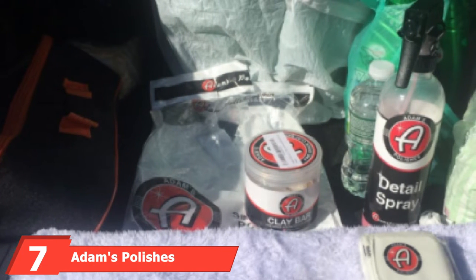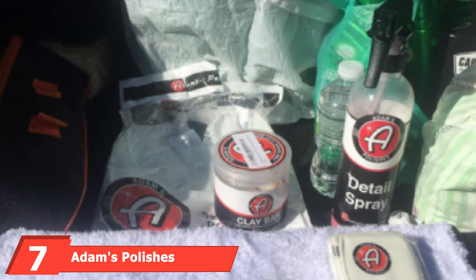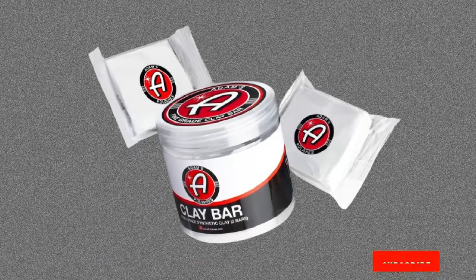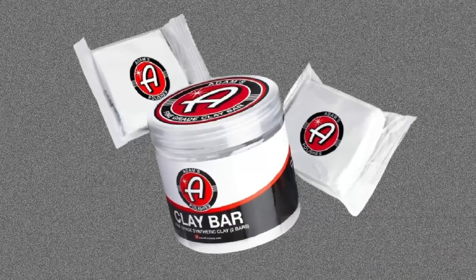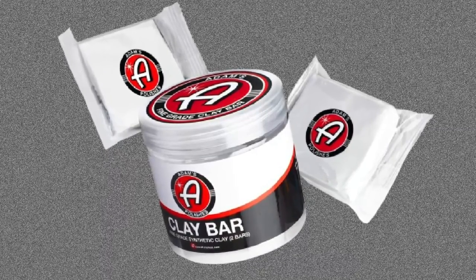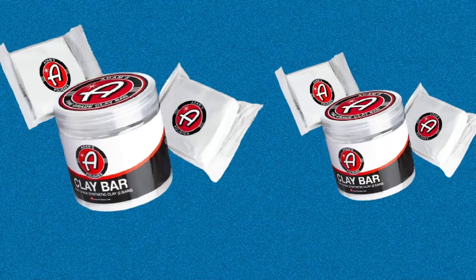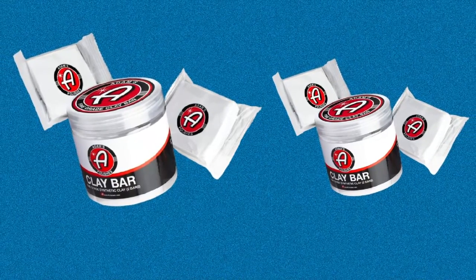At number 7, we have Adams Polishes Clay Bars. Adams Polishes makes a great selection of products for anyone in the market for premium car care. Their clay bar is a high-quality, soft bar geared towards vehicles that get regular detailing. It is not too abrasive and can be used on delicate surfaces like glass and chrome as well as paint. The pack comes with two 100-gram bars. Though this premium product costs a bit more than competitors, the investment is totally worth it for top-notch results.